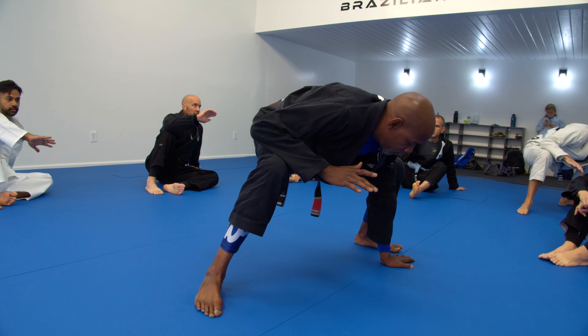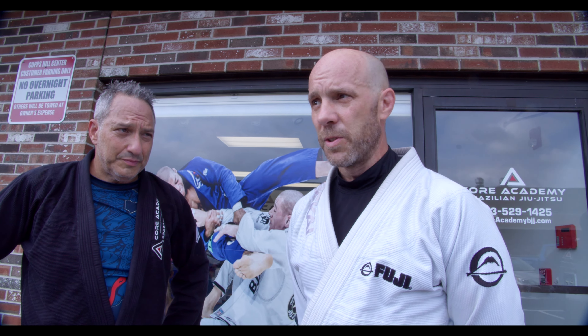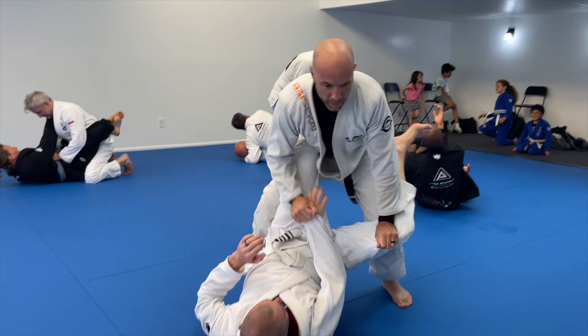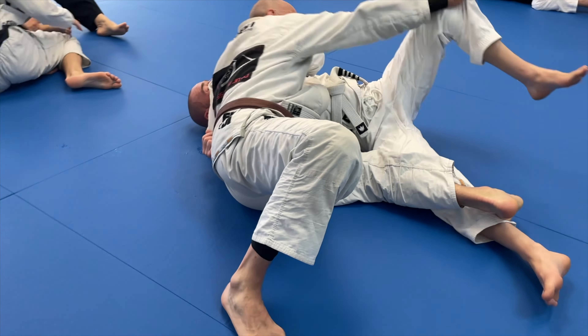I'm Chris Porteous. I've been with Professor Brandon since 2014 at his previous school, and now we're happy to be here at Core Academy in Richfield. There's no place I would rather be than here training with Professor Brandon.